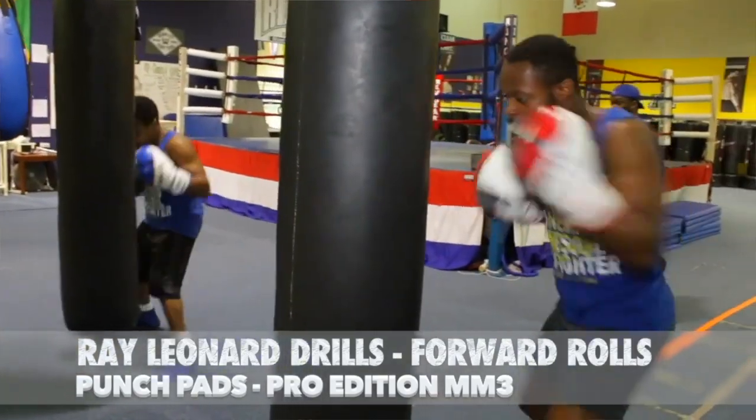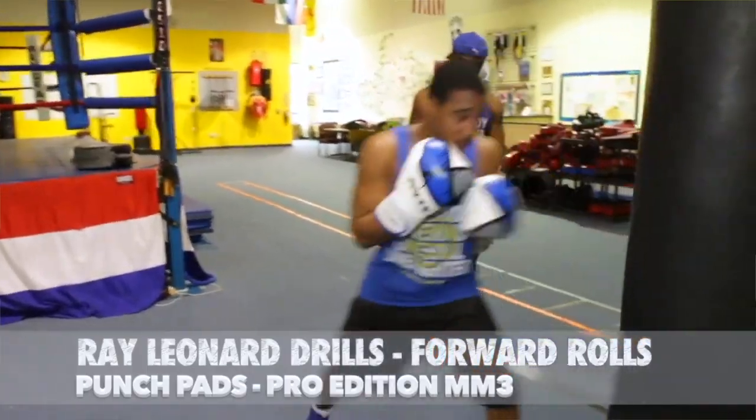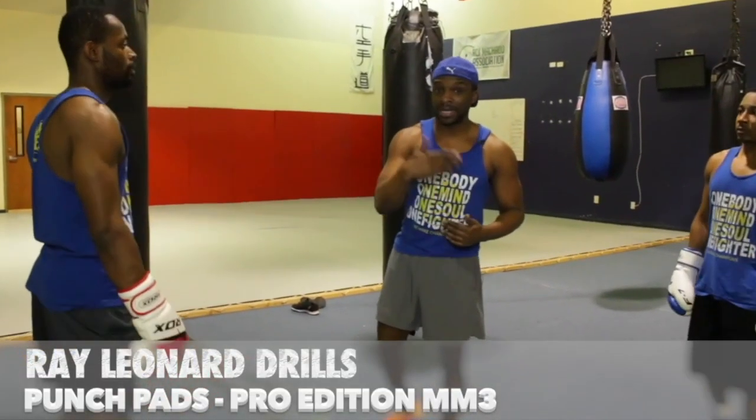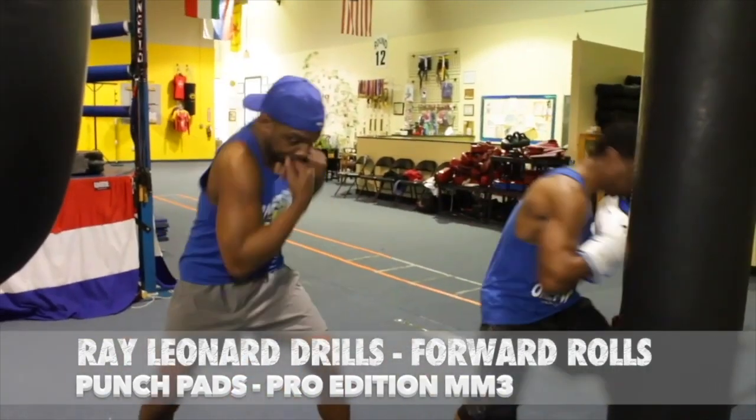What I want you to do now — one last drill. We're gonna do this as a little 30-second drill, but I want you guys to go from 90 seconds to two minutes to three minutes.